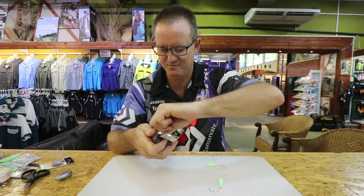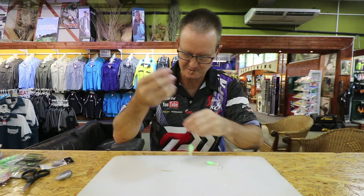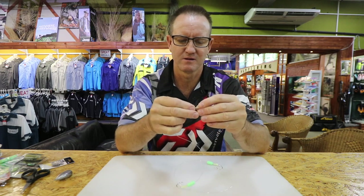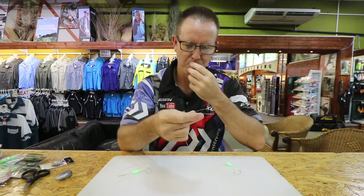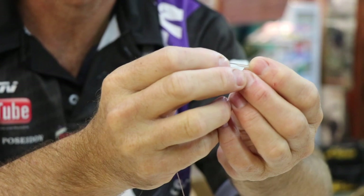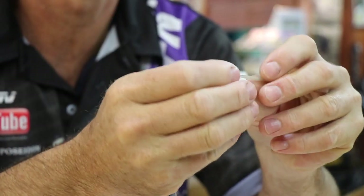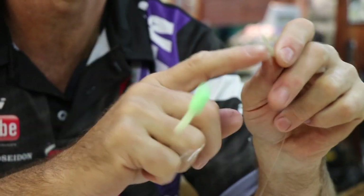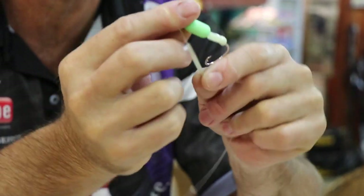Now we add the Korda anti-tangle free sleeves just to stop any of it from tangling up in the water. Go through the R of each swivel — there's the first one done. For the second one, the thin side goes down and the thick side up. This moves the actual line away from the swivel and stops it from tangling.